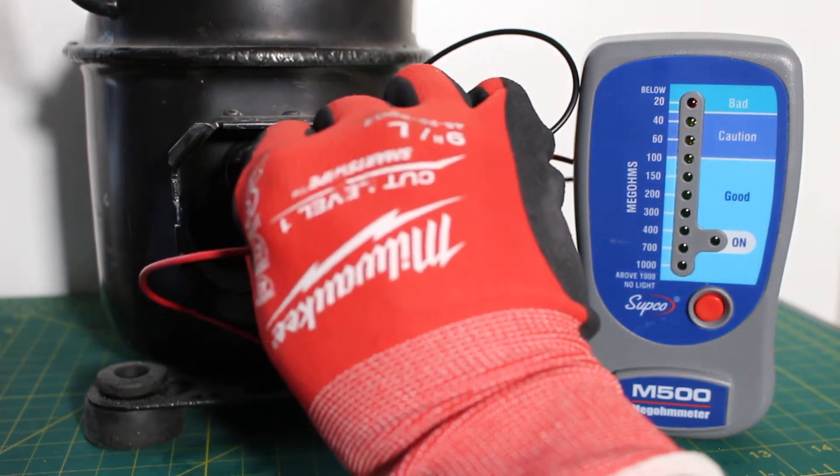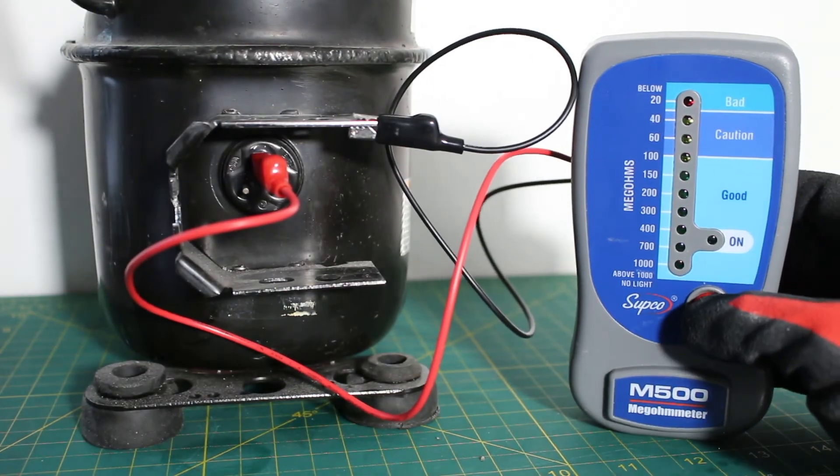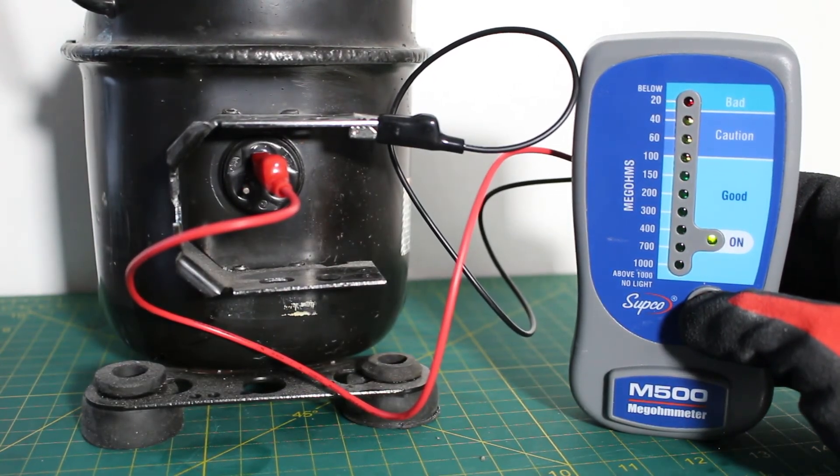We are going to do the same thing for the last terminal. And once again, we went past the scale of 1,000 megaohms.